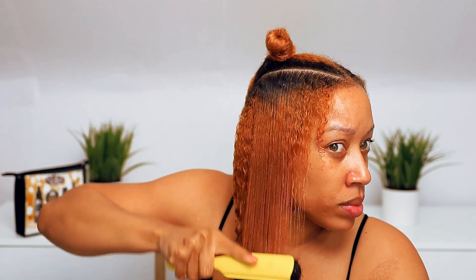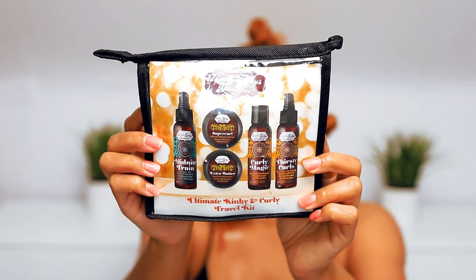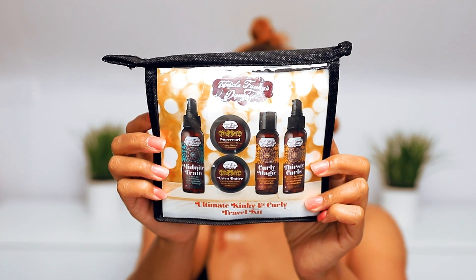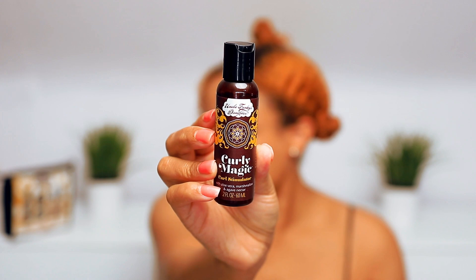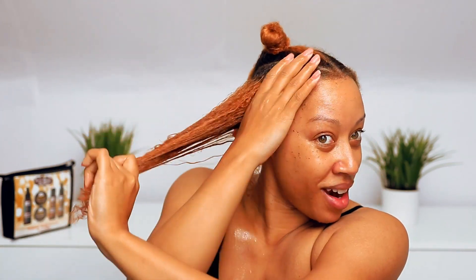This styler can be paired alone, but I am going to be using Curly Magic out of the Travel Kit. If you have not gotten your hands on this Travel Kit, you are missing out. Curly Magic has aloe vera, marshmallow, and agave nectar. You've seen me use Curly Magic for anything from wash and go to twist outs to braid outs to rod sets. I use it for everything.